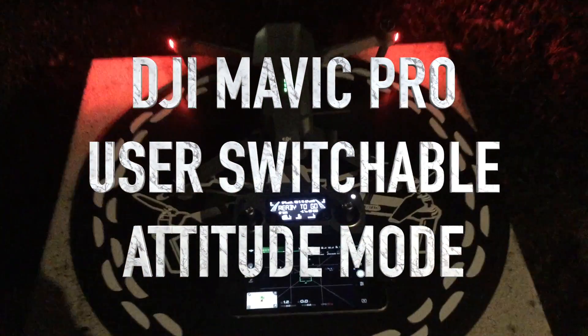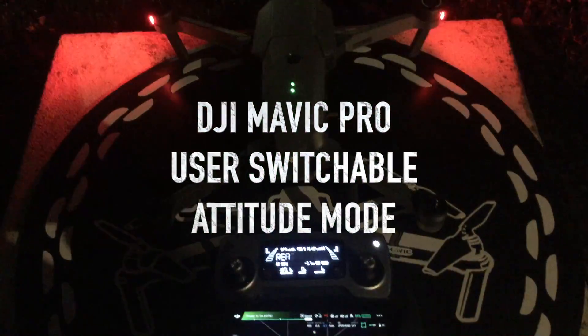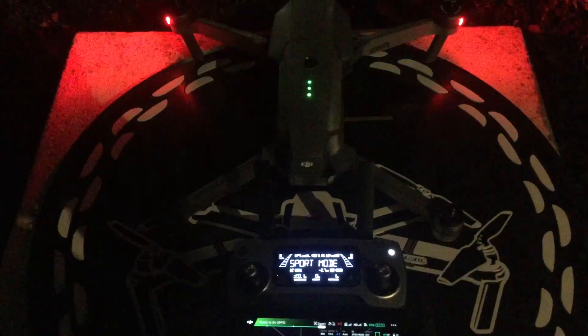Hello everyone. In this video I'm going to demonstrate how the Mavic can be switched between sport mode and attitude mode. Initially DJI says you cannot do this, but by changing a few configuration parameters, now you can.